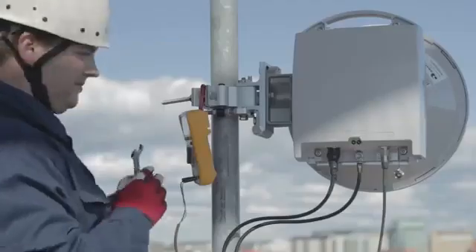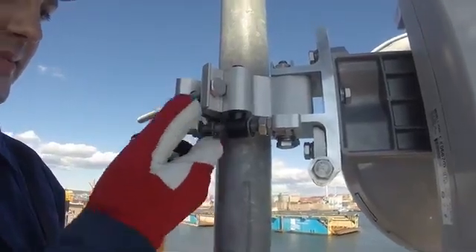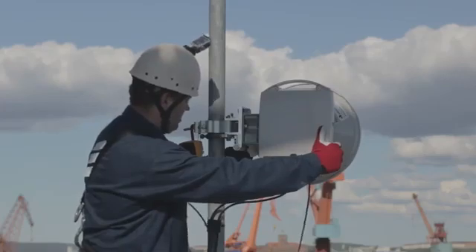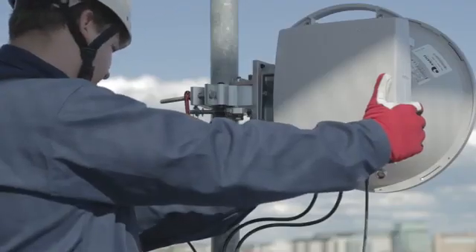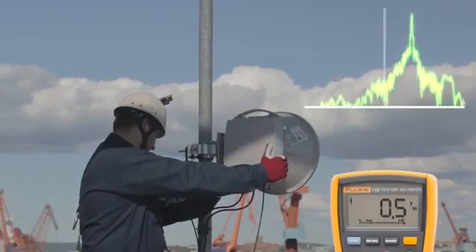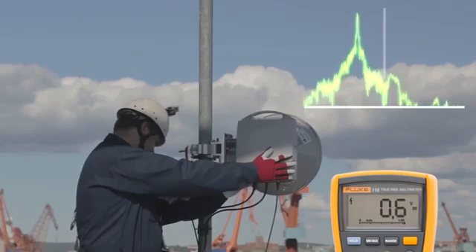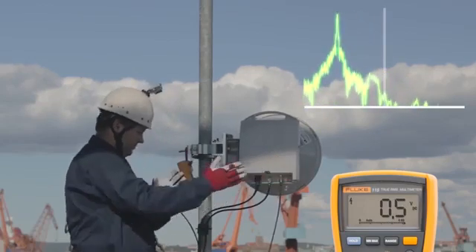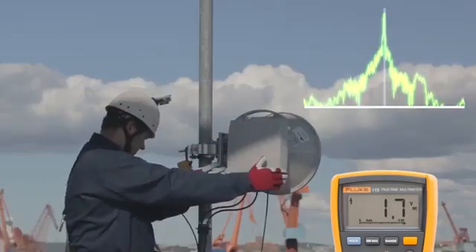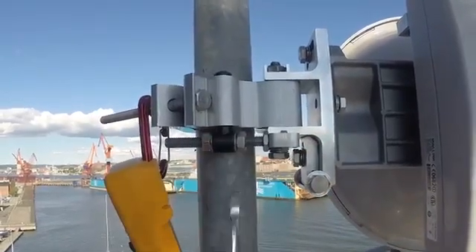This antenna has an azimuth adjuster with two nuts — first, completely loosen them so the antenna can be moved over the full range left to right. Start at either the left or the right endpoint. Turn the antenna slowly all the way to the other endpoint while closely observing the voltmeter — it is important to find the maximum voltage, the main lobe. Remember the maximum reading and the approximate direction in which you found it, then turn the antenna slowly back until you find the main lobe again. Tighten the two azimuth adjuster nuts to prevent the antenna from moving away from the found azimuth direction.